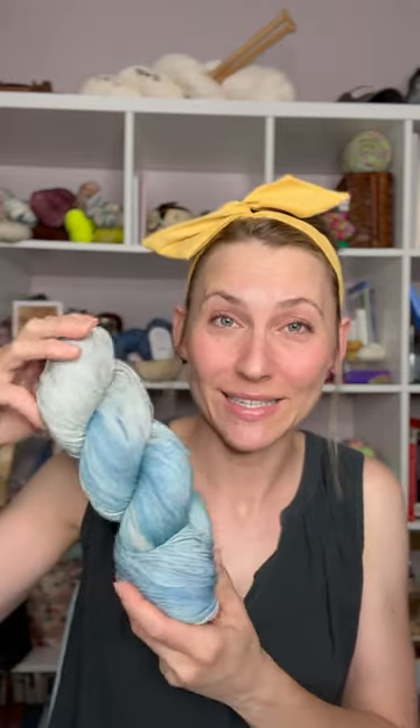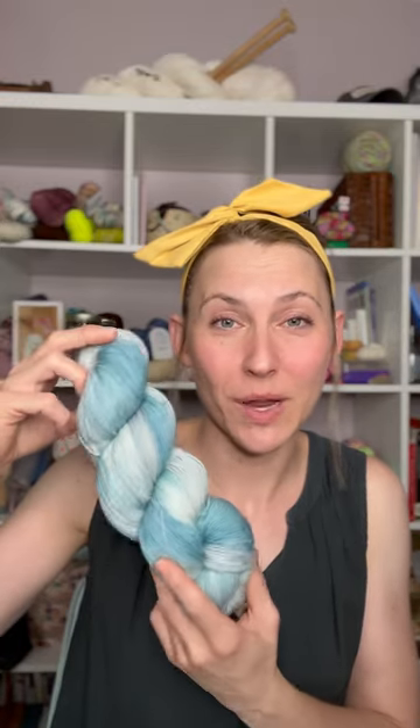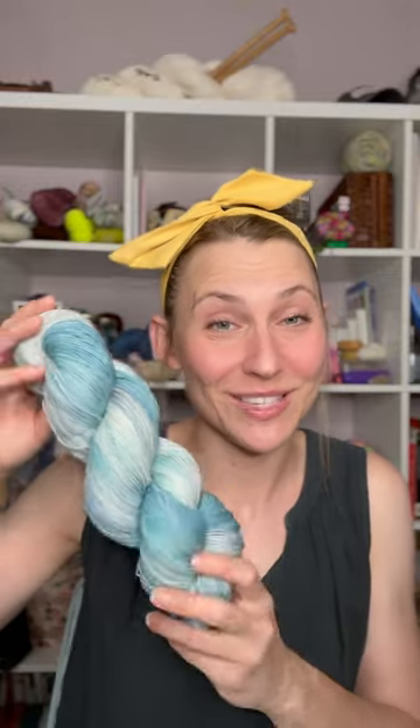I made the color of the month for July and it's called Riptide. It is a gorgeous blend of teals and blues on a light gray background, and it reminds me of the time I learned to surf when I was a senior in high school.